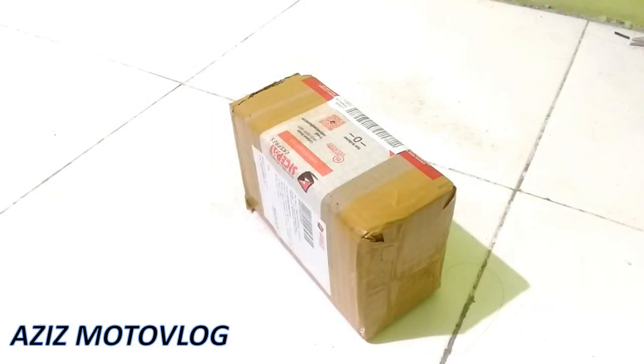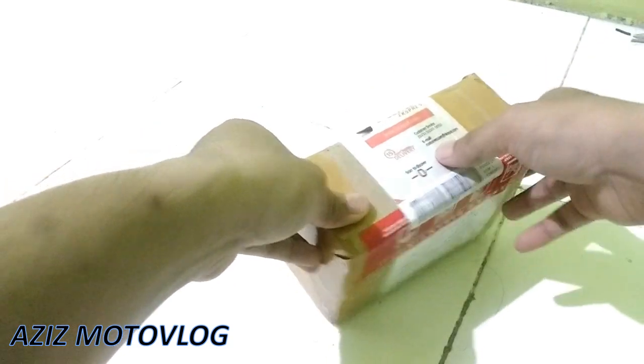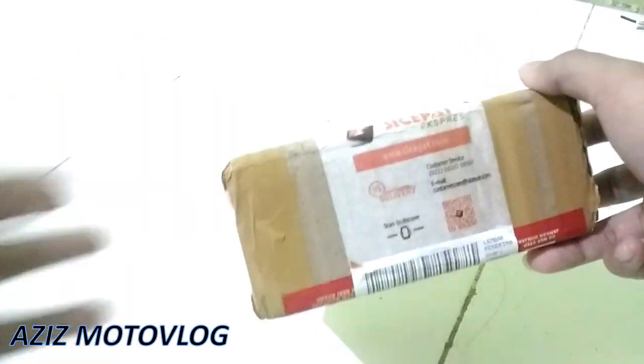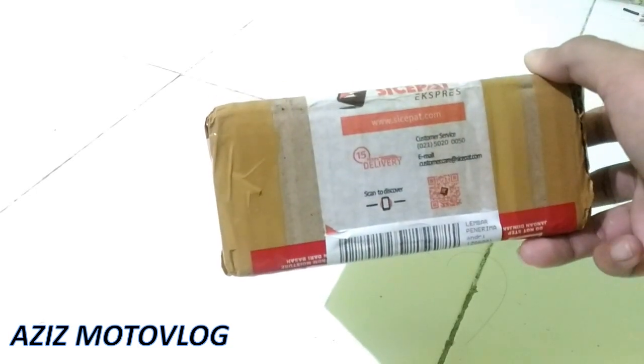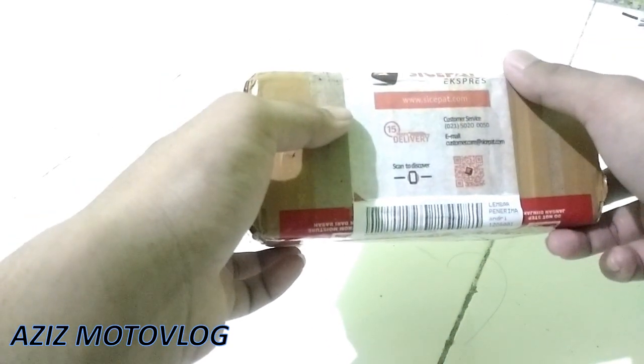Assalamualaikum warahmatullahi wabarakatuh, kembali lagi dengan saya Aziz Motovlog. Disini saya berkesempatan untuk unboxing die-cast dari motor Kawasaki Ninja ZX10R. Memang ini saya belinya bukan yang original ya, saya beli online di Shopee harganya murah, cuman Rp95.000.